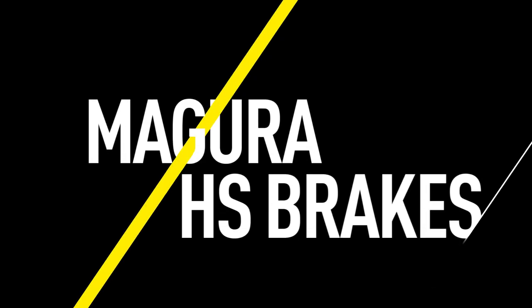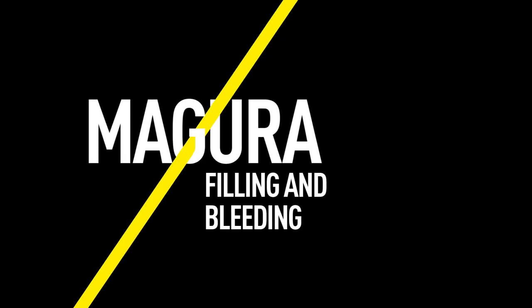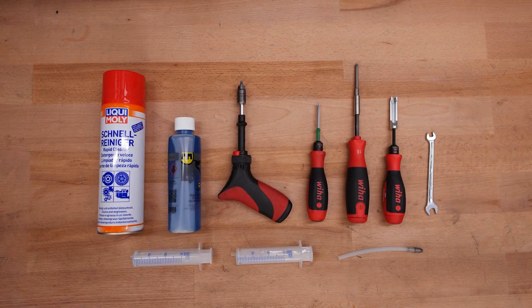This video will guide you through the filling and bleeding procedures for a Magura HS Rim Brake. You can find detailed information about the tools you will need for this procedure in the video description.